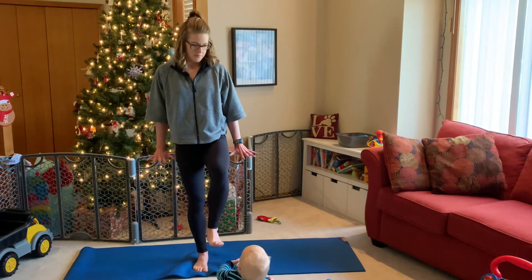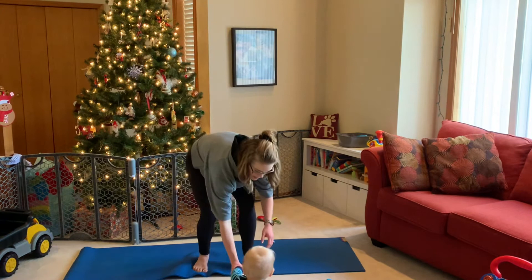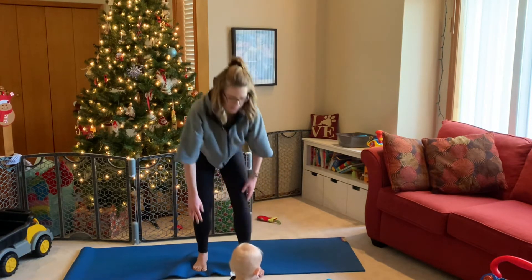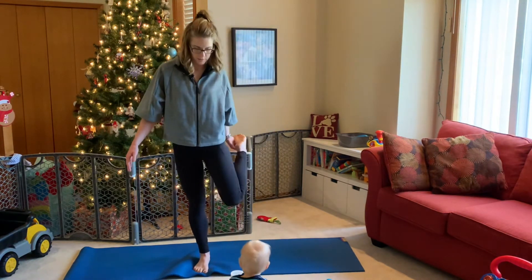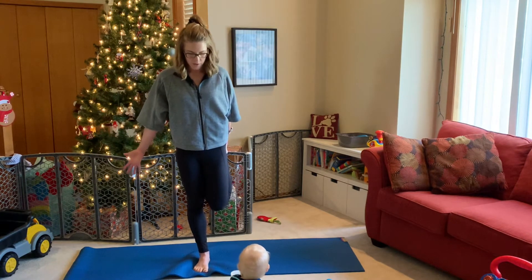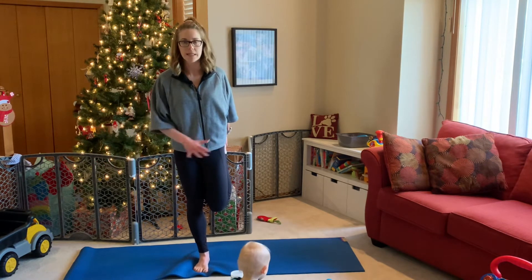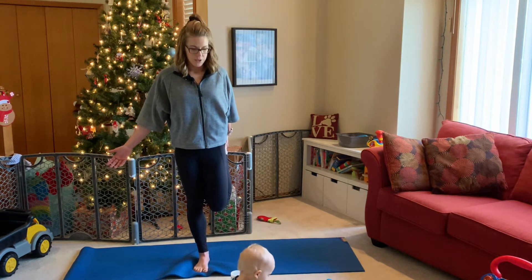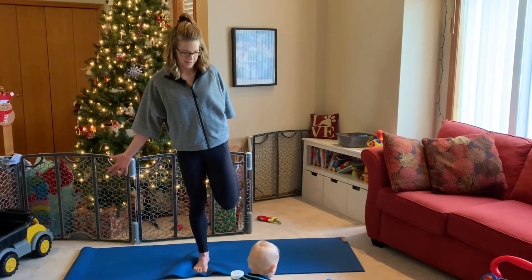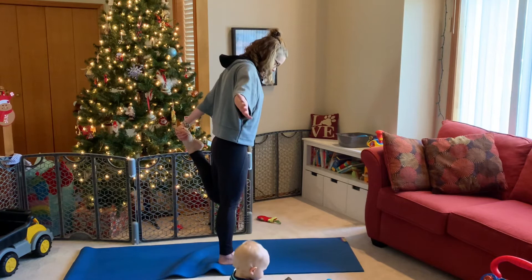From here, start to bend the knee a little more, lifting your right heel up and coming into a quad stretch. Keep your knees in one line — getting that nice quad stretch. As we activated into chair pose, now we're giving it a little release, getting that stretch all the way through from the hip down through the knee. Hold that stretch for one more breath.